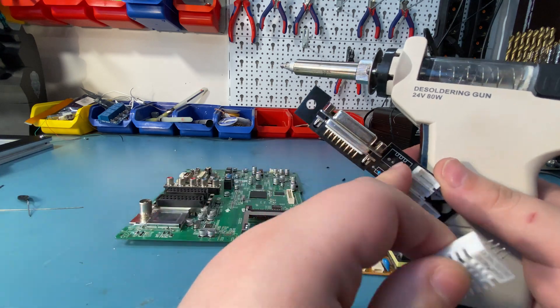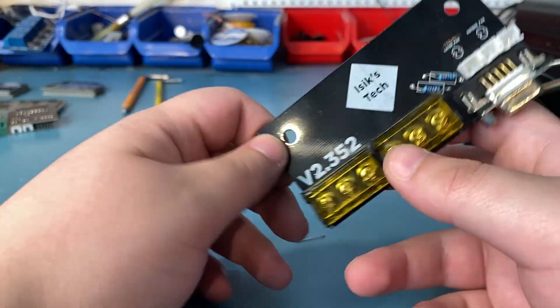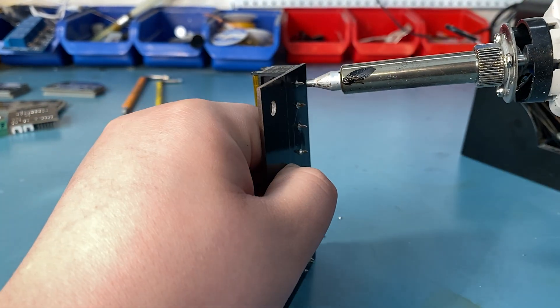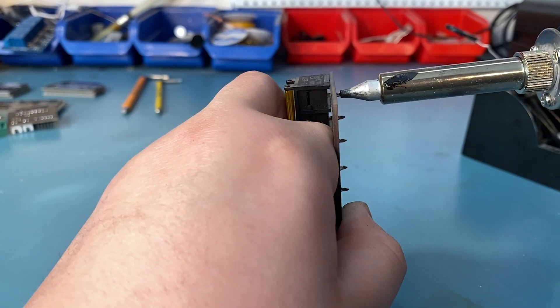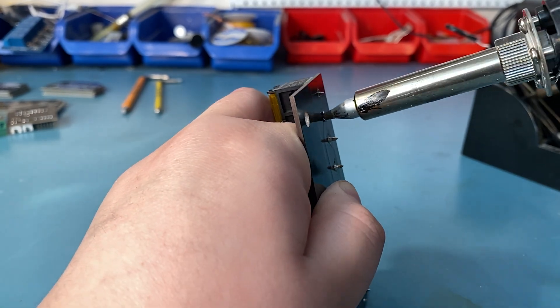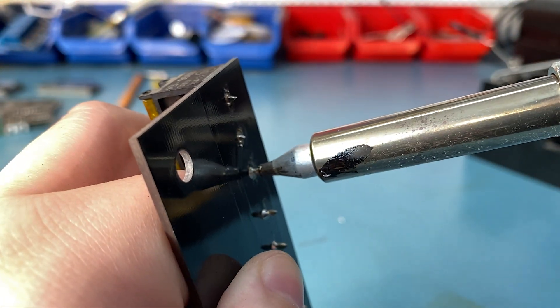It is easy enough to use — just make sure you have the right size tip, place it so the legs of the component you are desoldering go through the needle, wait a bit until the solder melts completely, and then pull the trigger. But obviously don't wait too long to avoid damaging anything on the PCB. This works surprisingly well — so far I didn't encounter any problems desoldering normal-sized components.